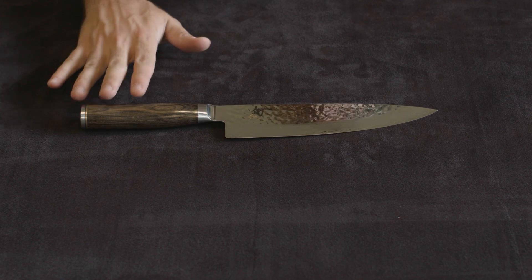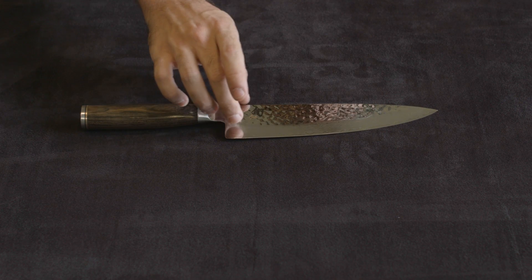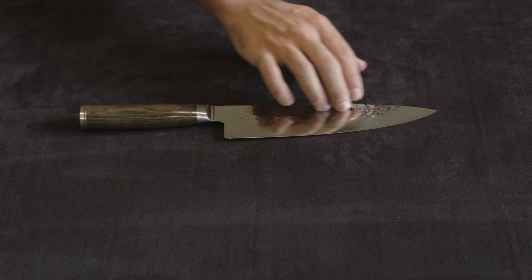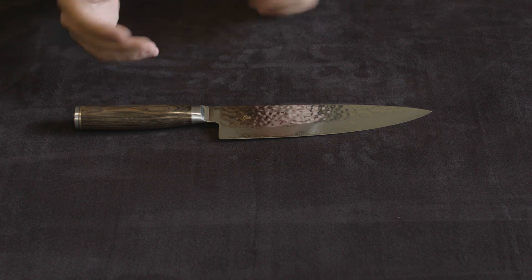As always, the Premier line has the brown pakkawood handle, the gold trim on the back, the hammered finish on the top — about two-thirds or one-half of the blade — which helps you sort of release food. That's what they say; it doesn't make that much of a difference, marginal, but it looks beautiful.